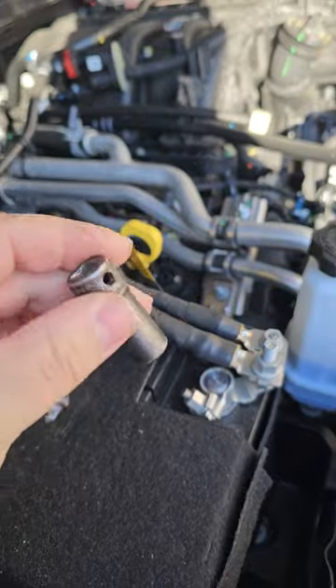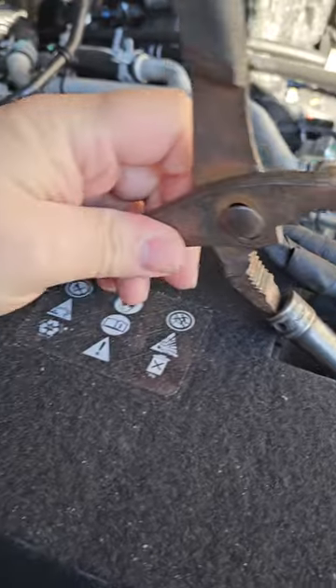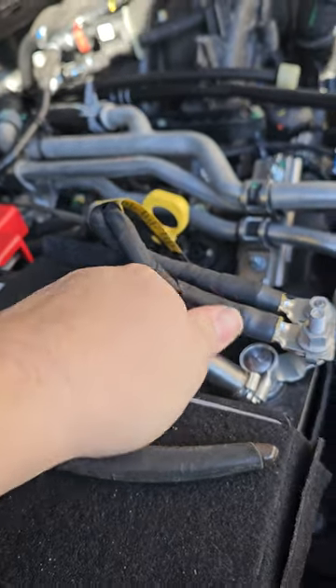What I'm going to do is unscrew the nut. I don't have exactly a 10mm but this will do. I'll just get this like this. That's kind of tight.